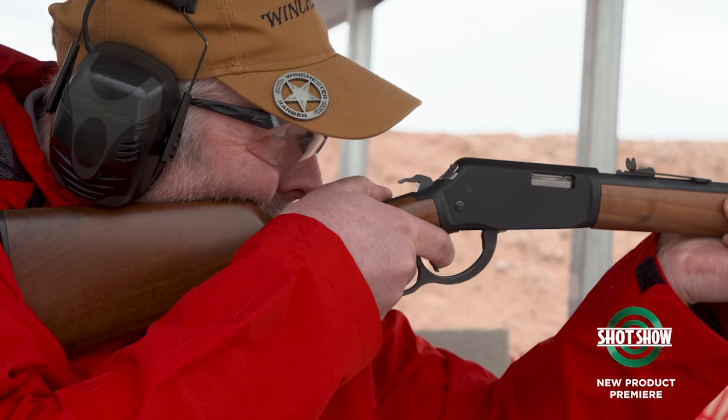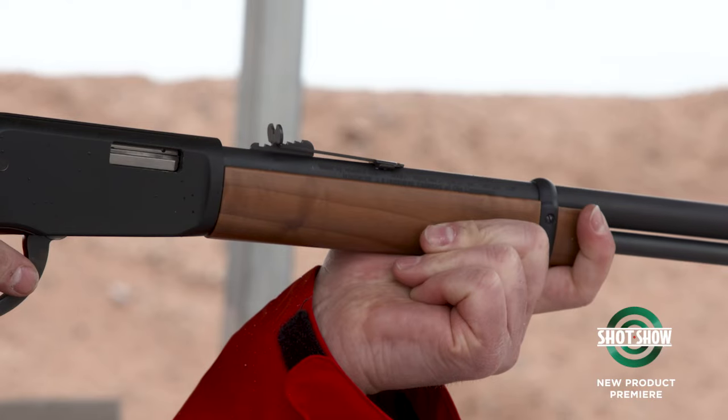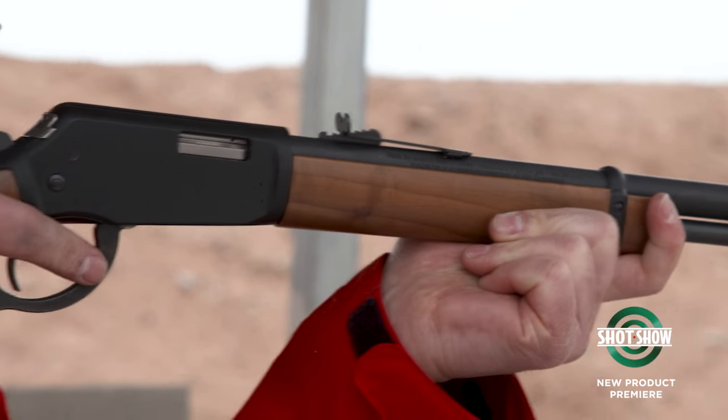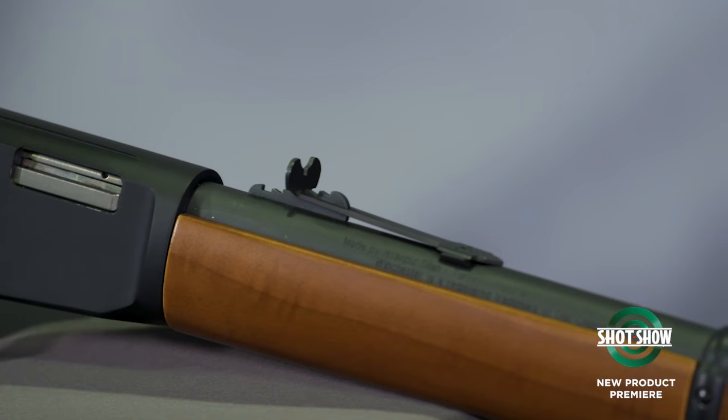I love it. For me, as a guy who's got kids, I love to bring my kids up through all the various action types. I can teach them about the bolt gun, I can teach them about the semi-auto, and now I can teach them about the lever gun. It comes full circle in their firearms education, and we love that. It is built for that — for everybody to use.